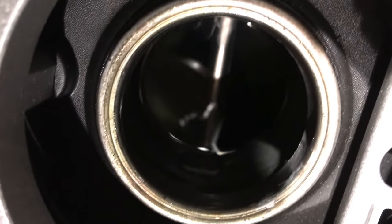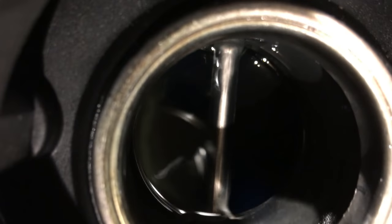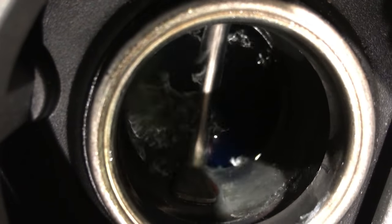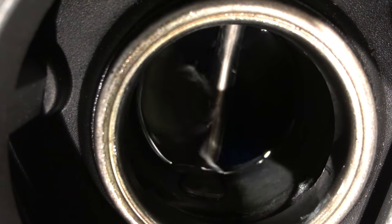You can see when the Grom is full — Honda does this cool thing where they put a little metal bar at an angle, and you can kind of see the shiny part of the bar that shows you where the fluid level is topped off.